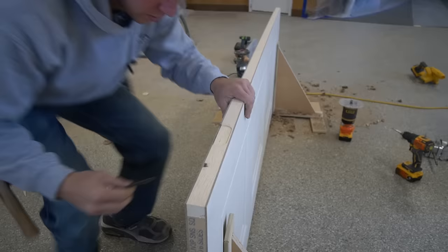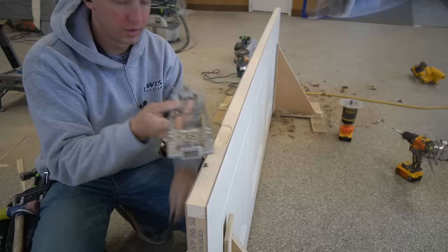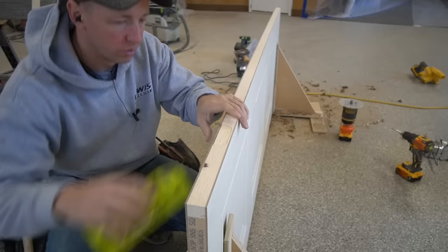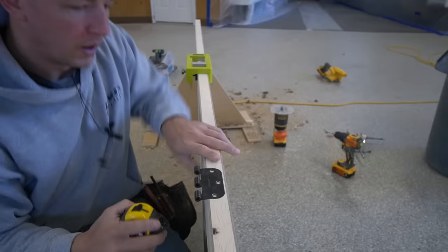One other random note: with this template, because it clamps on, you don't end up with nail holes. Whereas with a template like this other one, you have to pound in nails and end up with two holes — which isn't the end of the world when something's unpainted. But if this was a finished door, this Ryobi jig would definitely have an advantage in that it can be clamped on.